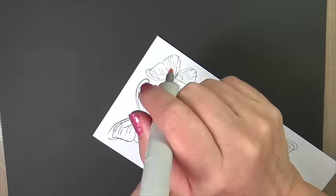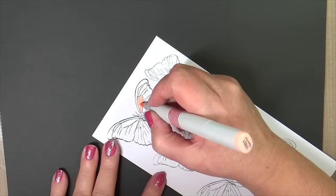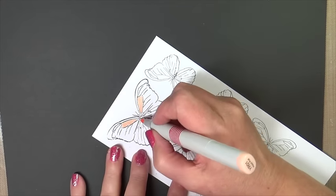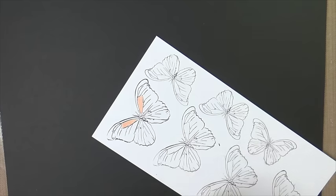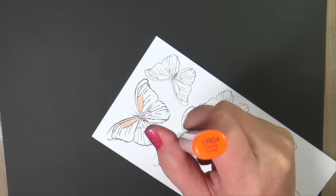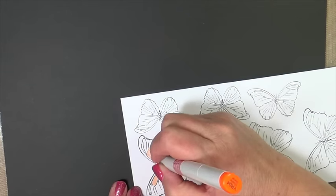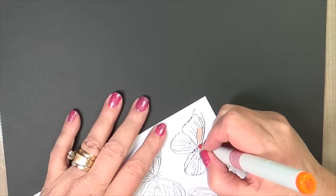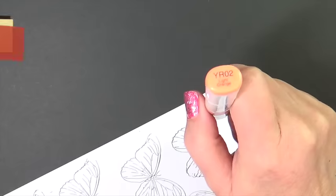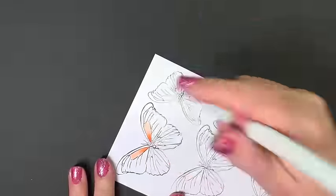Now it's going to be time to put a little pop of color on our little butterfly, just a very little amount on this one little section of each wing. We're using a YR01 just to apply a base coat, and we're going to put in a shadow with my YR04, just in that area closest to the body because that area usually is in more shadow and it will give that wing that arched look. Blending out with our mid-tone YR02.